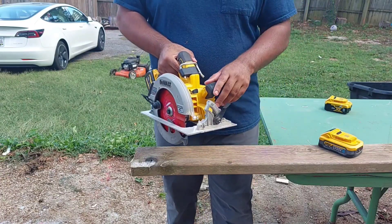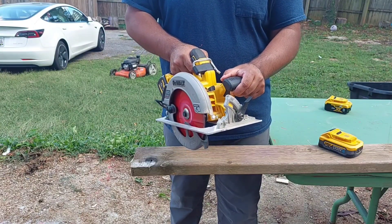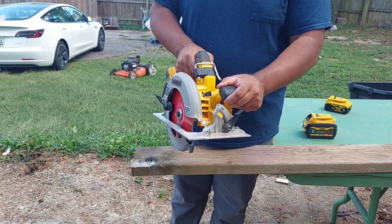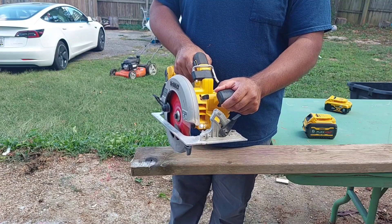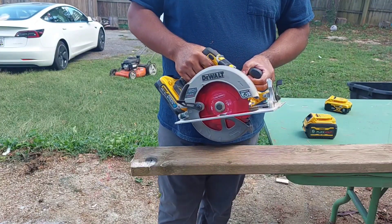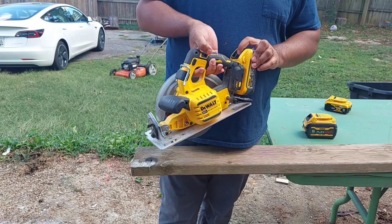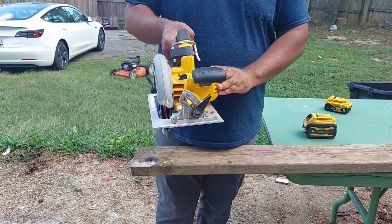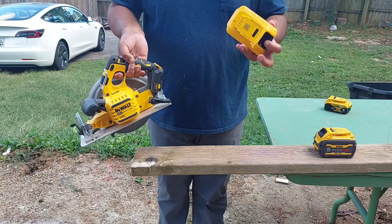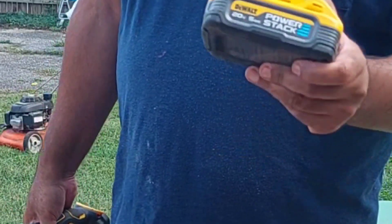I don't know if you guys can catch that, but there is a sound difference. It feels like the user holding this will actually feel the extra power. I feel this is more powerful because it gives instant power to the tool. Even though the FlexVolt is a bigger battery, in my opinion the PowerStack outperformed the 6-amp FlexVolt battery. Our clear winner is the 5-amp PowerStack battery.